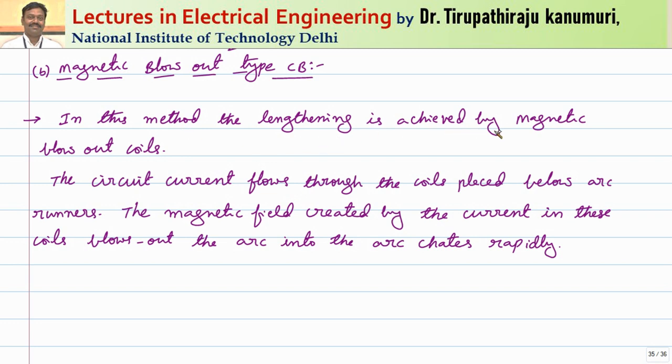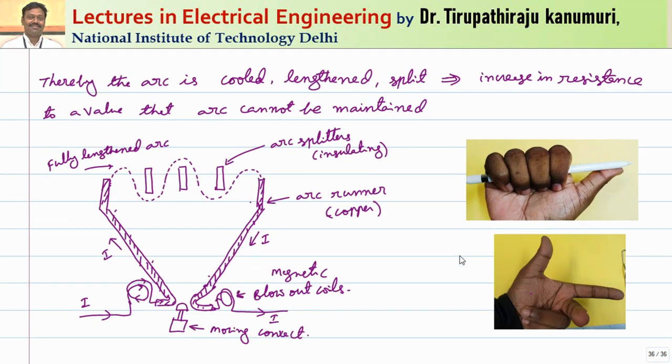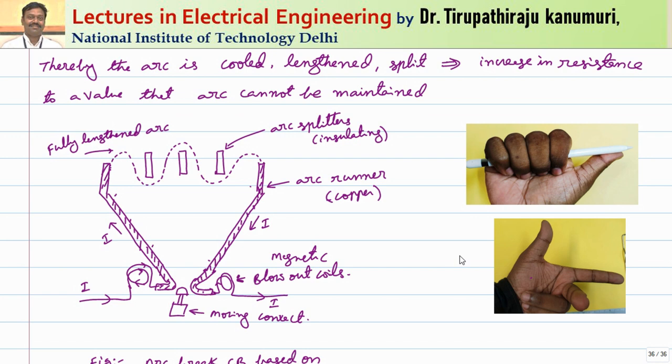In the magnetic blowout method, the arc lengthening is achieved by magnetic blowout coils. The circuit current flows through coils placed below the arc runners, and the magnetic field created by the current in these coils blows out the arc into the arc chutes rapidly. Thereby the arc is cooled, lengthened, and split, increasing the resistance to a value that the arc cannot be maintained.